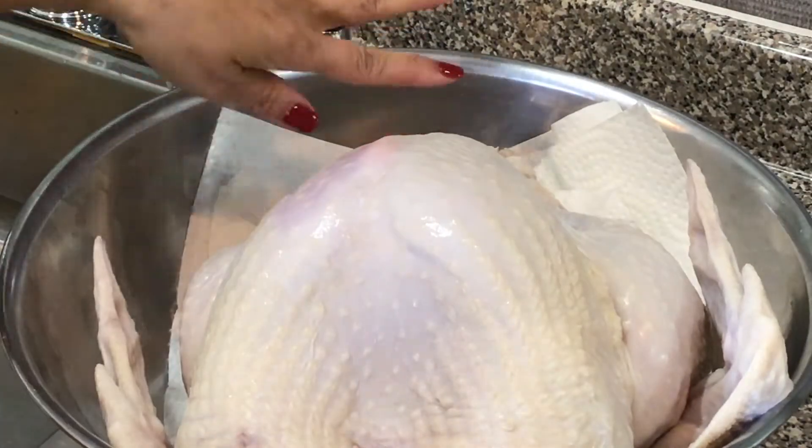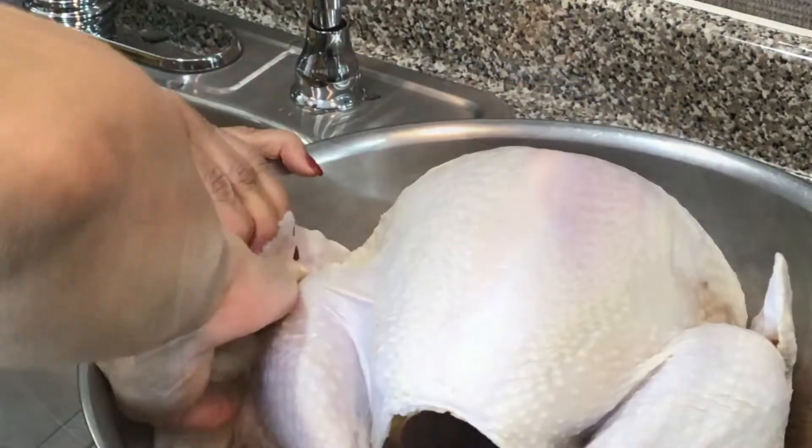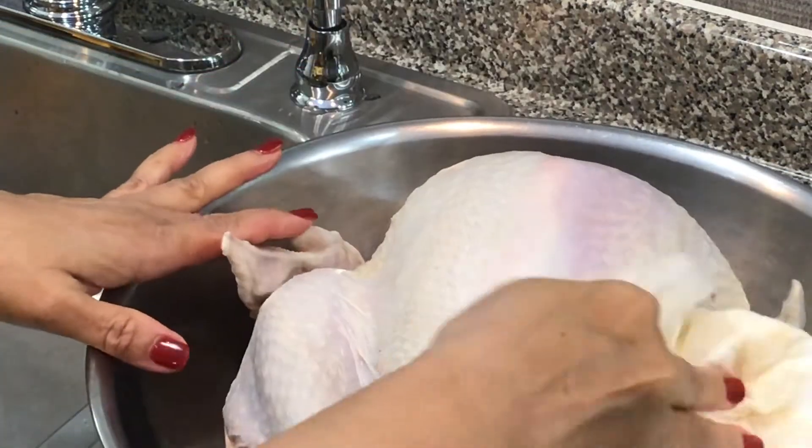So you want to dry the inside of the cavity. All right, I'm going to bring you back for the next step.